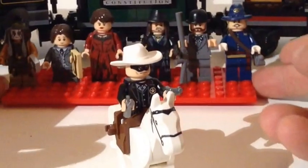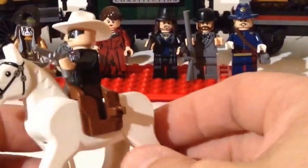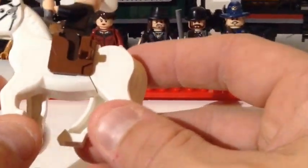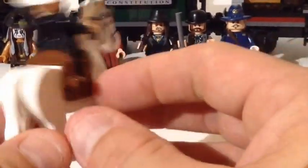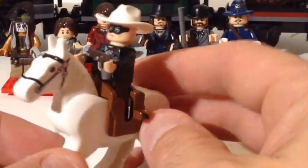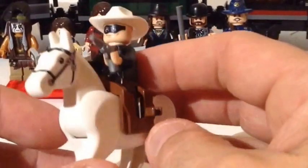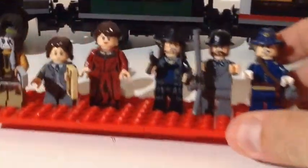The first one you get is obviously the Lone Ranger, complete with his six shooters, riding Silver. This horse doesn't have movable legs or anything — it's just a white horse with a basic saddle. It's got clips on both sides where he can put his revolvers. Lone Ranger doesn't have any back facial printing, but it's a pretty cool fig.